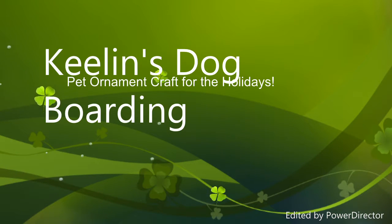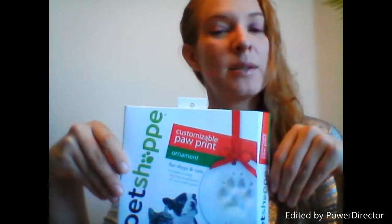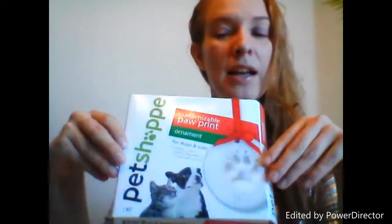Hi, I'm Keelan with Keelan's Dog Boarding and today I'm going to go over some tips and tricks while I make the customizable paw prints from Pet Shop. They're ornaments that I actually bought at Walgreens, so you can pick them up — I think they're around four or five dollars. I picked up three for my first three Christmas bookings so they could have a nice cute little gift from me.